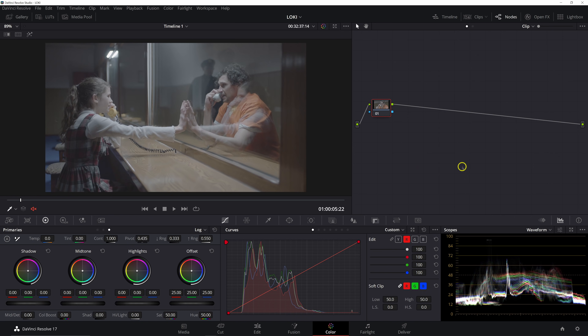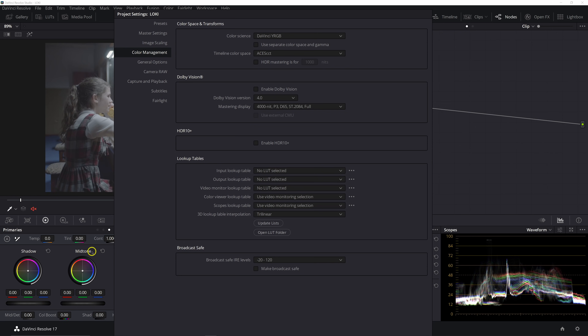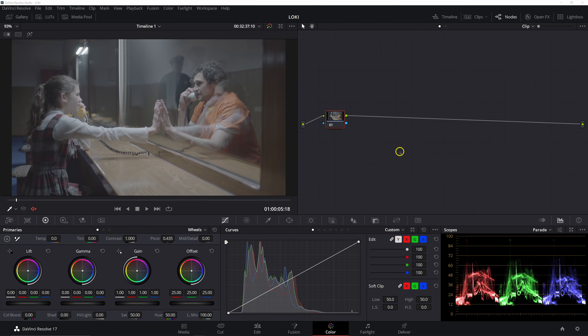We're not going to get a one-to-one match without one-to-one lighting. Let's go ahead and build our node tree — it's going to be a little bit dense but every single node is going to have a purpose. Before we build the node tree, let me show you our color management settings. Our color science is DaVinci YRGB and our timeline color space is ACES CCT. Since we're working in ACES color space, we're going to do an ACES input transform at the clip level — that's just how I like to do it.